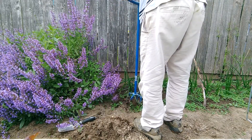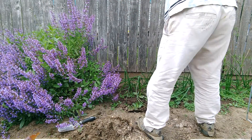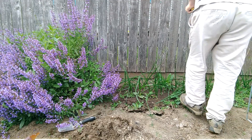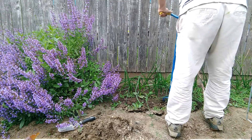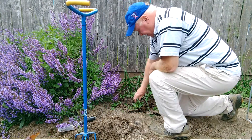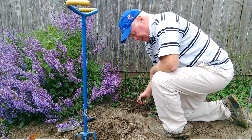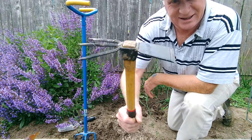Over here where I broke up the ground to plant my onions — I should have been on top of this weeding a little bit earlier. I break up the ground here with this garden weasel and you'll see the weeds just come right out, just like that. You just separate them and throw them in the bucket.